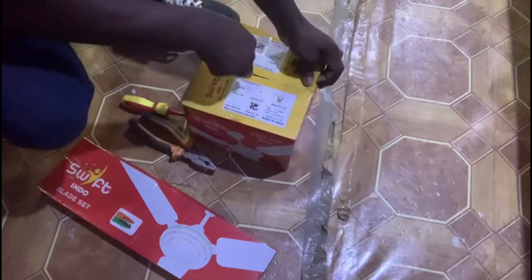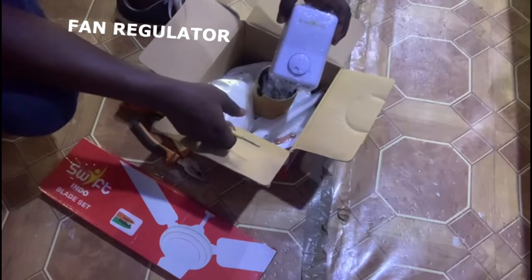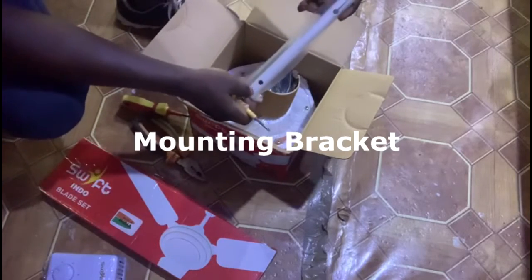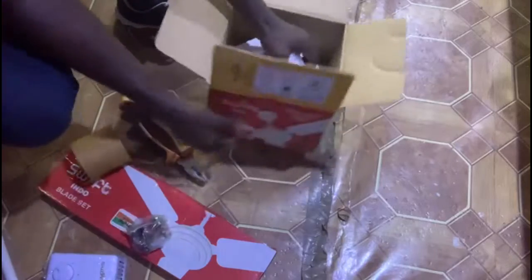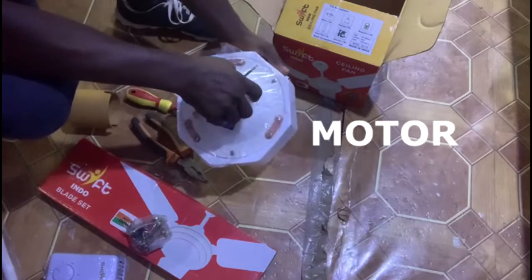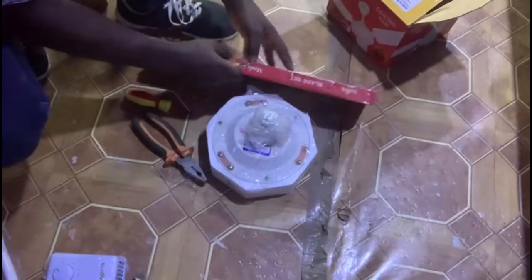We are going to go through the fan components. This is the regulator — the fan regulator. This is the connector, and this is the cover of the fan. This is called the mounting bracket. And this is the motor — the motor of the fan.